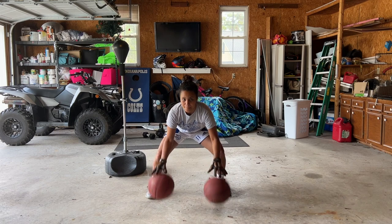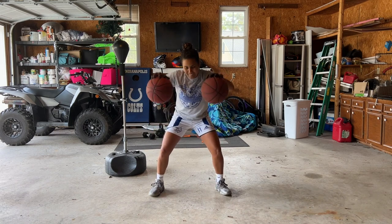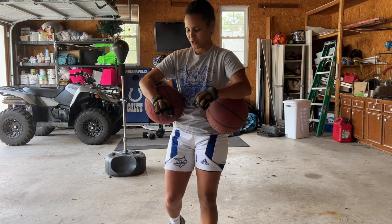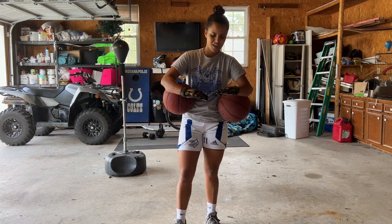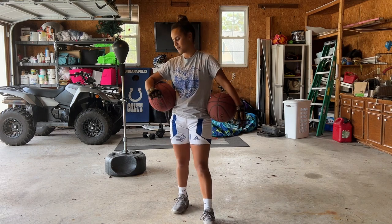I'm starting with two-ball stationary dribbling, going to 25 each exercise. I'd recommend the gloves because it helps get your forearm stronger. They give my hands some sort of tingling sensation — I don't know if that's normal. Maybe it's just because my forearms aren't used to weight being on my hands.